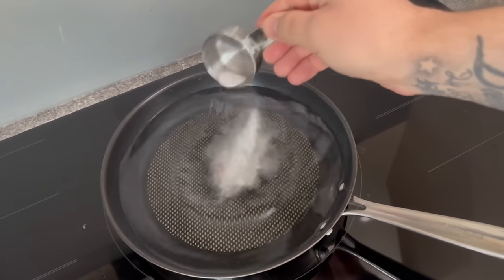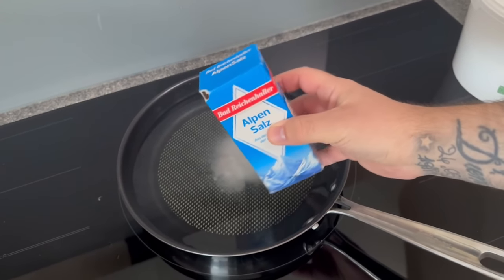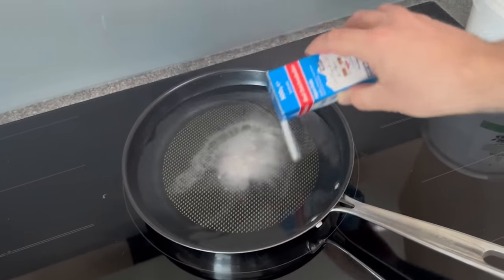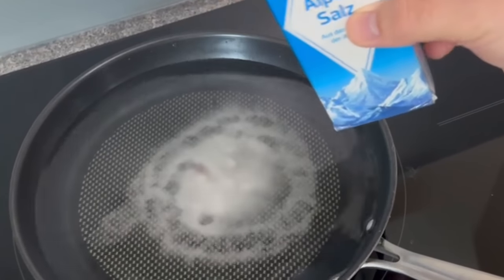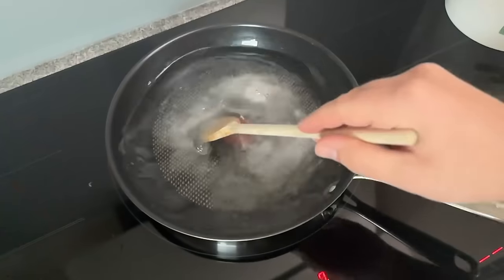Firstly, add a tablespoon of baking soda to the water. We also need salt — you should add two tablespoons of this. If you have both in the pan, stir it a little and then switch on the hob. Stir it a little and wait until it slowly simmers.